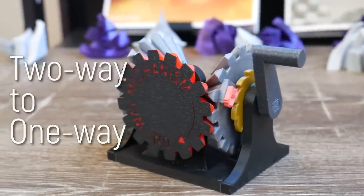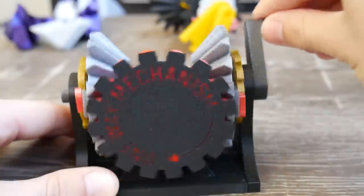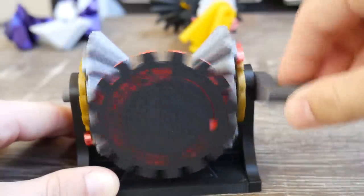This strange device converts two-way rotation to one-way rotation. No matter which direction you turn the crank, the output will always be clockwise. In this video, I'll explain how I discovered it, reverse engineered it, and designed my own 3D printed version. Let's get started.